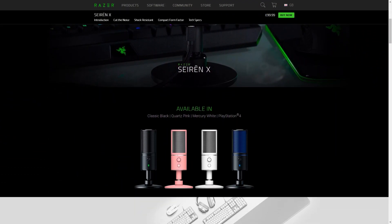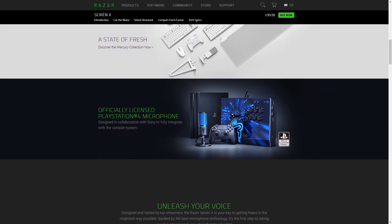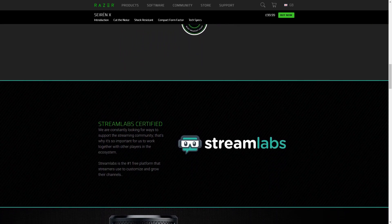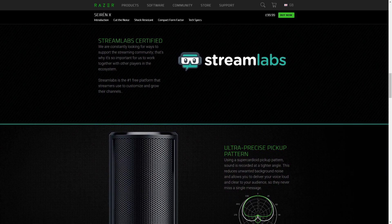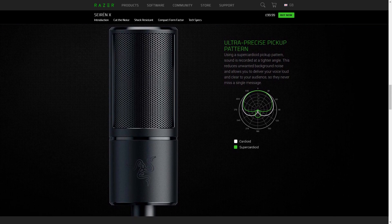With condenser microphones and positioning it's never really that simple. The Seiren X features a super cardioid polar pattern, meaning it's designed to pick up audio from the front, and you'll still want to get within three to five inches of that metal grille for best results. This means you'll need space between the keyboard and the edge of the desk, or ideally you'll pair it with a third-party stand to better avoid noisy peripherals.